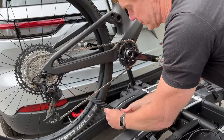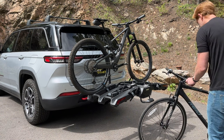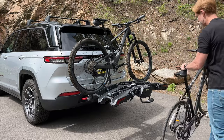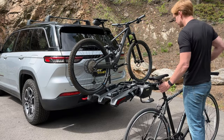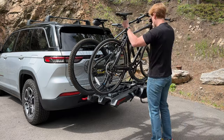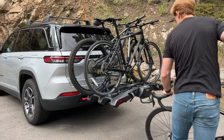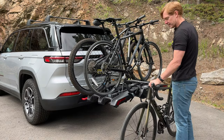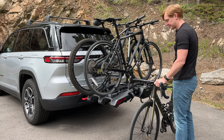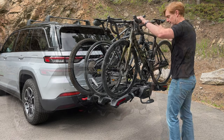I'll grab the second bike, which happens to be a hybrid style bike. This rack can also accommodate bikes weighing up to 66 pounds. We have this final bike which is a road bike, and the rack can accommodate road bikes with very narrow tires all the way down to 19 millimeters.